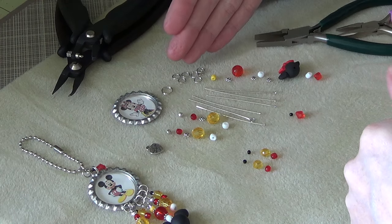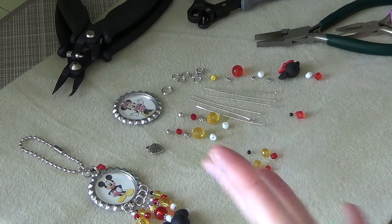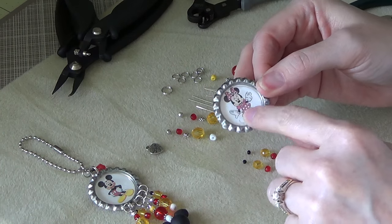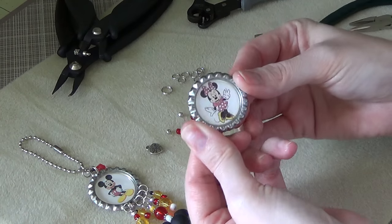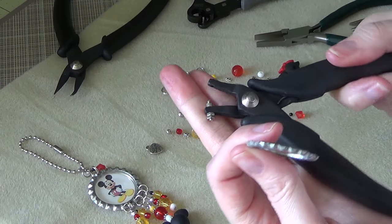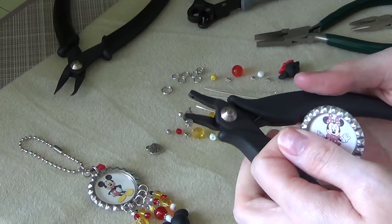I pretty much laid out everything just so the video wouldn't be so terribly long for you guys. But this is a start to finish tutorial, just so you know ahead of time that if you don't want to watch the entire process, it's not the type of video for you, because I'm not going to speed anything up. I'm going to show you exactly how I make this. It's all laid out, so it's going to go fairly quick. But when I'm actually beading something new, it does not go this fast — this is pre-organized for you guys. I had already done the image and the epoxy sticker on my bottle cap, so I won't be able to show you how to do that in this video.